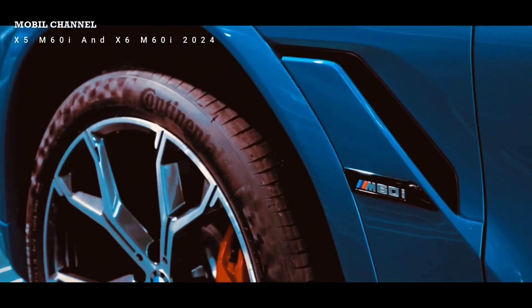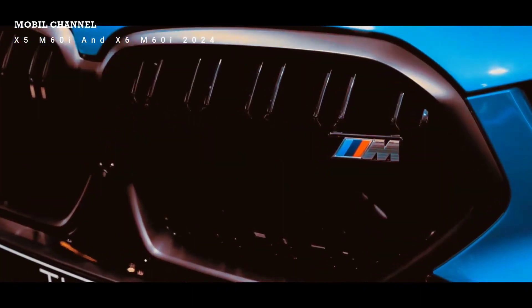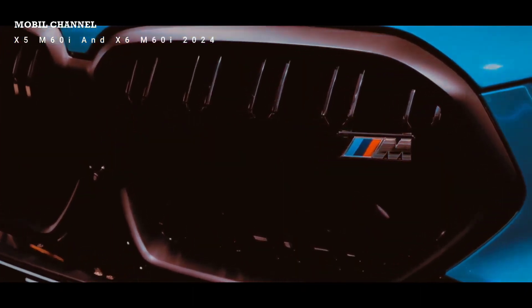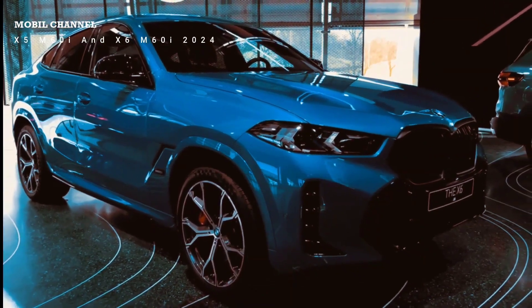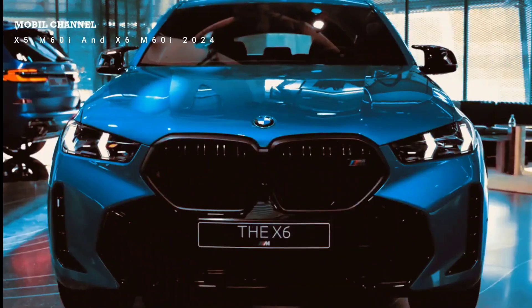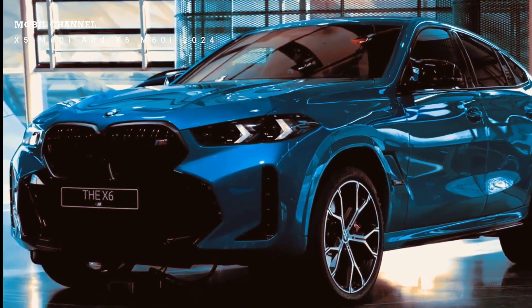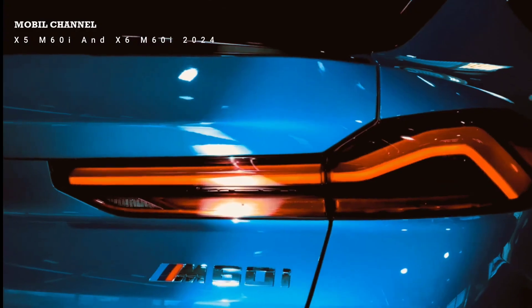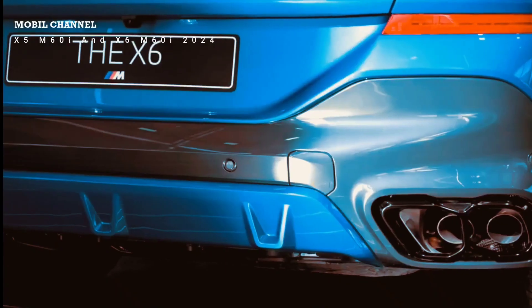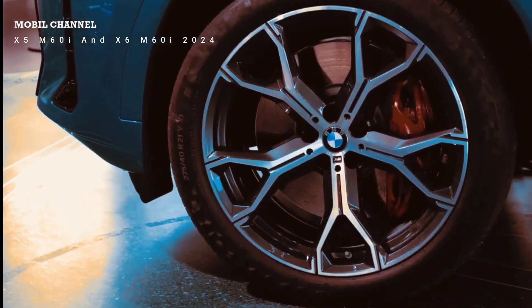Engine options for the BMW X6 include a 3.0-liter inline six-cylinder diesel or petrol, or this M60i M performance model with a 4.4-liter V8, 530 horsepower, and 4.3 seconds to 100. Above that is the full X6 M, which shares the same base engine but has a little more power and is quicker — though it's around 50,000 more in pricing. So if you want a V8, the M60i is the smarter choice and already delivers more than enough performance.